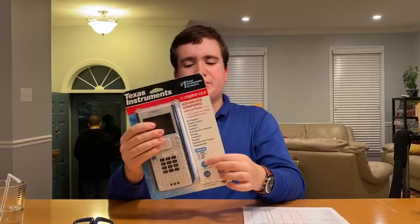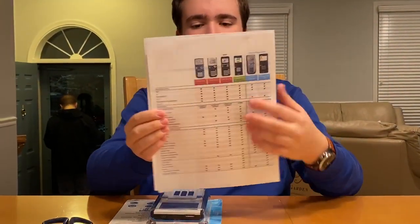This one tells you what tests it's permitted on, and I also printed out a sheet that compares all the different types of calculators.